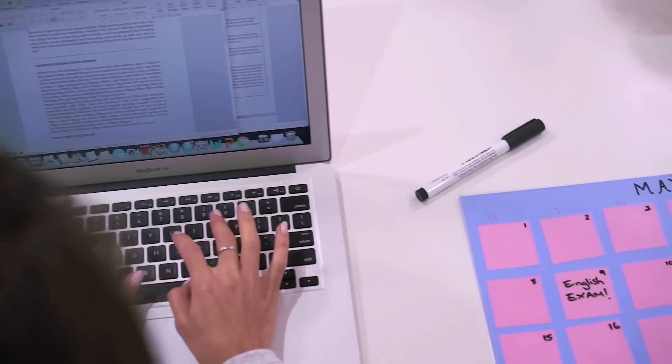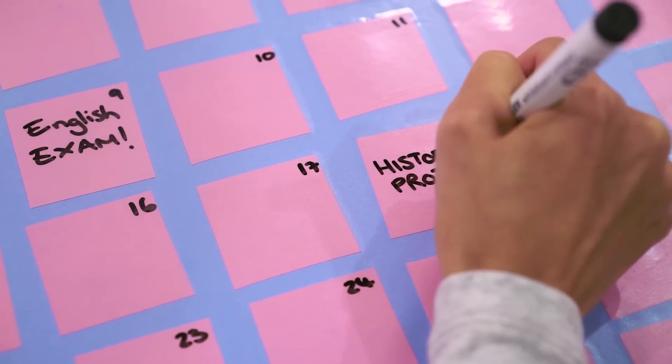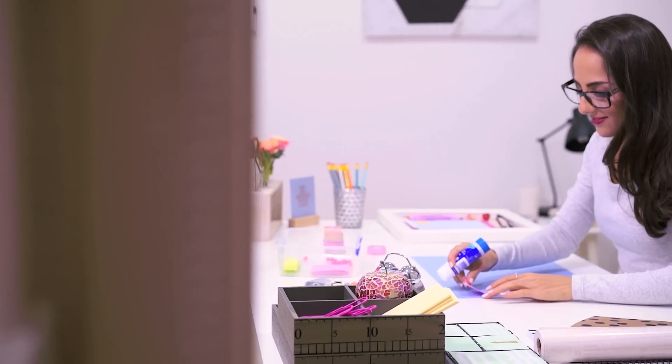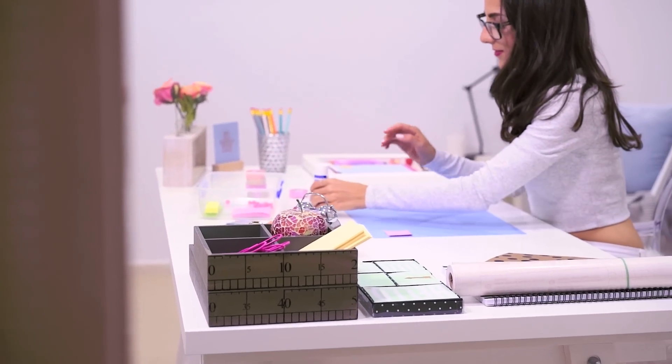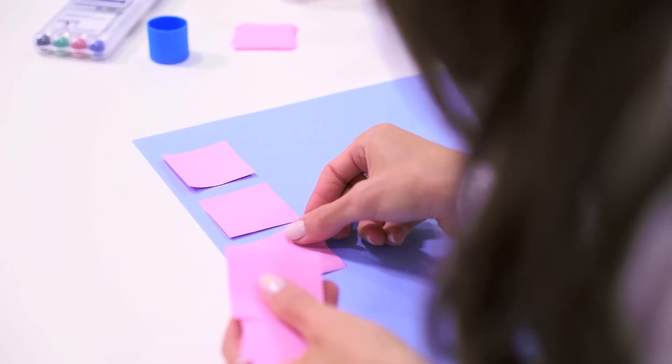The next DIY I'm going to show you how to make is something I absolutely love because it's a great way to stay organised and be able to stay on track with all of your monthly events. To make your wipe-off desk pad, you're going to start off by taking any A3 sheet of cardboard and laying out some square post-it notes or small paper cutouts.